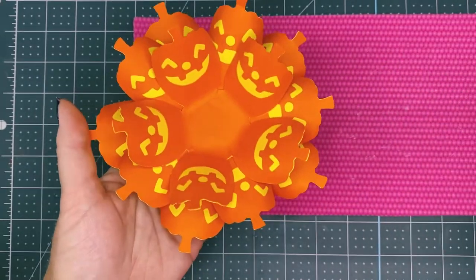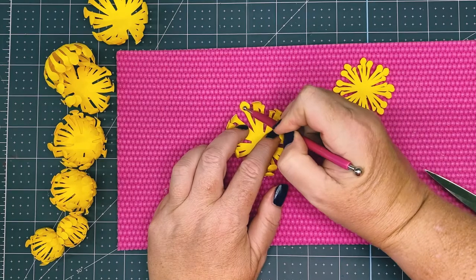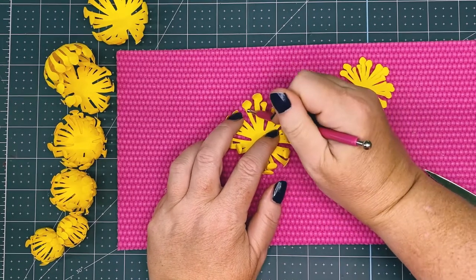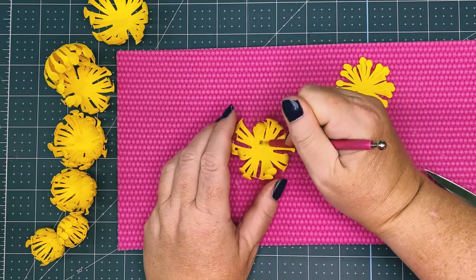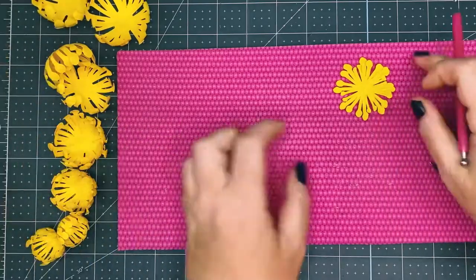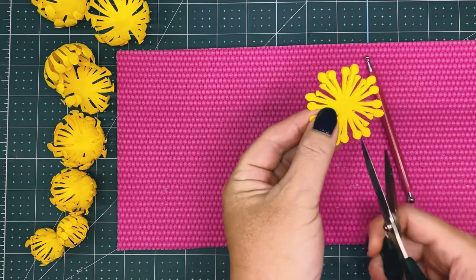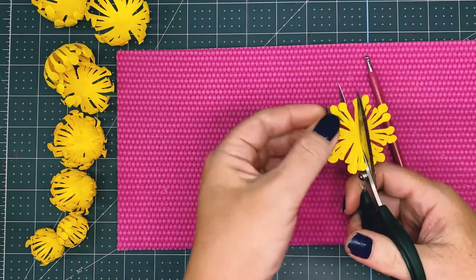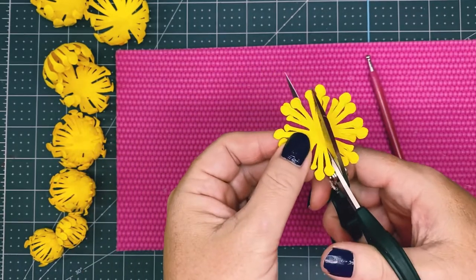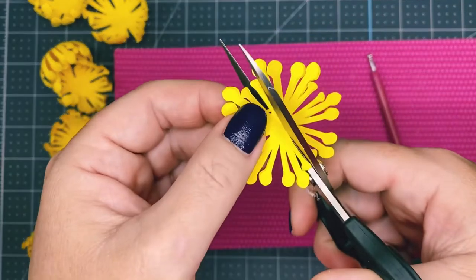Now it's time to create the center. For all the centers, you're going to roll each circle with the metal ball stylus and then pull it towards you — roll it towards you and that lifts the petals up. For the two smallest ones, do the exact same thing, but before you do that, cut in very slightly — a small little sliver in between each set of three petals. Just a tiny little cut, because you don't want to cut the petals off.